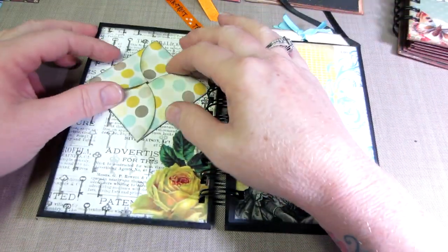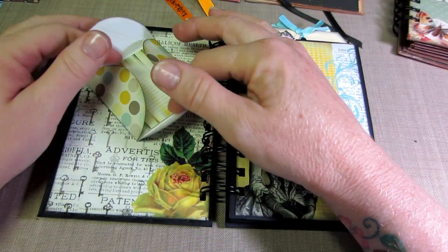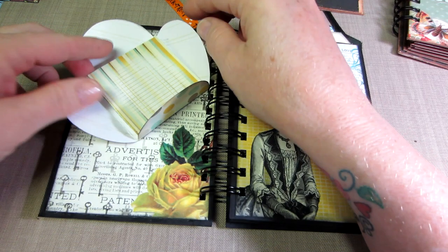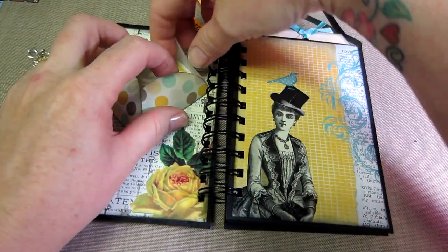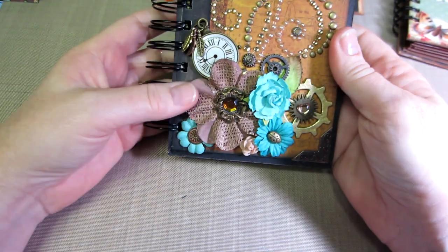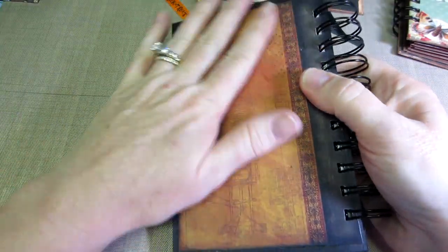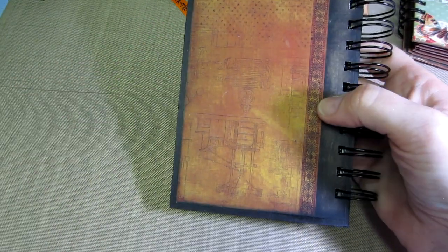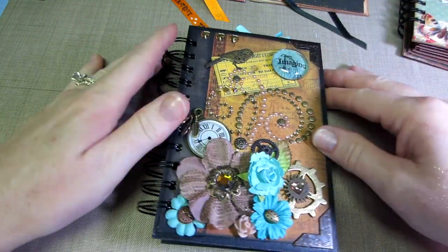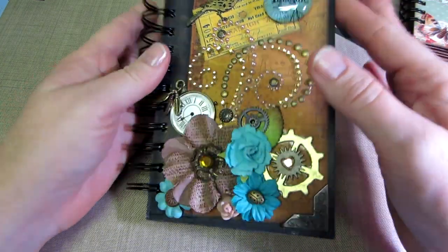Christie had a lot more extras than me - things like pockets and stuff. I did use this - I forget what they call it, it's like a flower envelope with little tags inside that you fold like a box. I'd never used one before. The paper is really pretty. The covers were just printed to look like an old leathery journal. I used black chipboard and glued my covers on a smidge smaller.